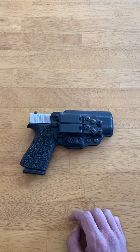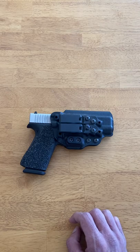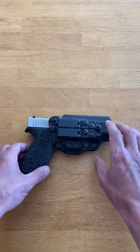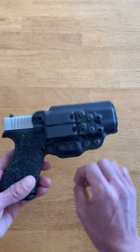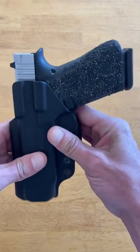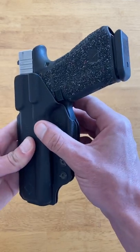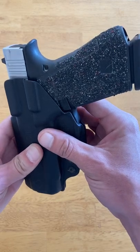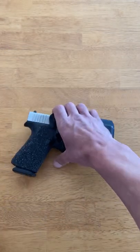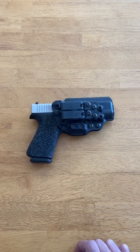I did try out a concealment wedge, but I didn't really need it — it just pushed the gun so tight into my body that it made it hard to get a good, fast grip on the gun. For those that don't know, concealment wedges are just foam wedges that you attach to the bottom of your holster. They basically force the grip into your body. The camming bar tucks the grip one way, and the concealment wedge pushes it another. I didn't like the concealment wedge on it and I don't need it, so I got rid of it.